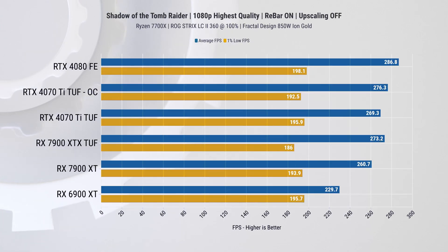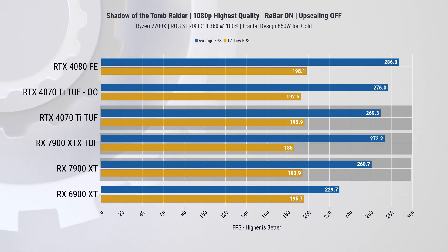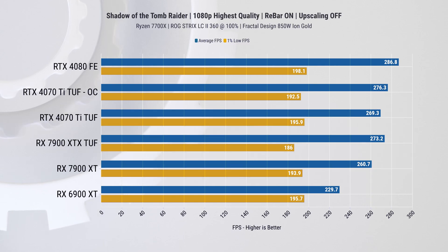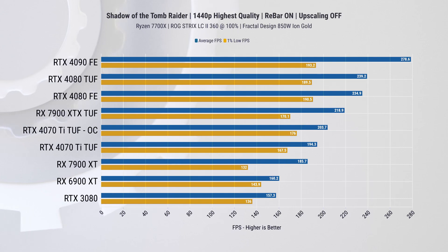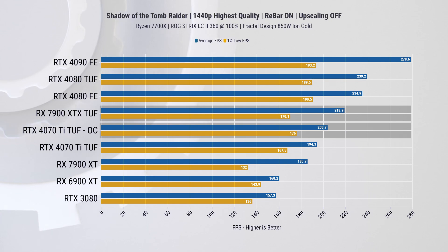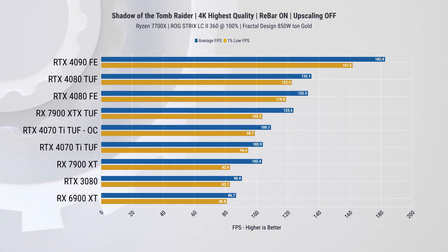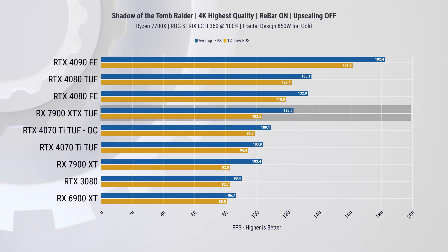Next up is Shadow of the Tomb Raider. At 1080p, the 4070 Ti has a slight edge over the AMD cards, though at times we're CPU-bound at this resolution, so results are not conclusive. At 1440p we get a better picture — the new card beats the $900 7900 XT and is only 13% behind the $1000 XTX, with overclocking closing the gap by another 5%. At 4K, the Nvidia and AMD lower-end cards are neck and neck, while the 7900 XTX is 19% faster on average FPS but not much faster on 1% lows.